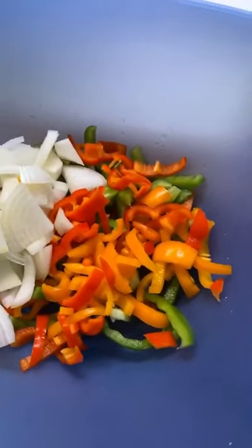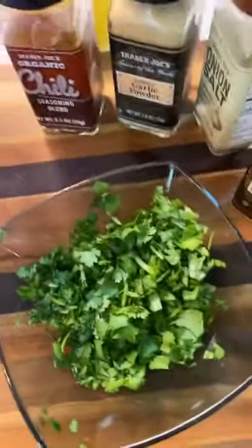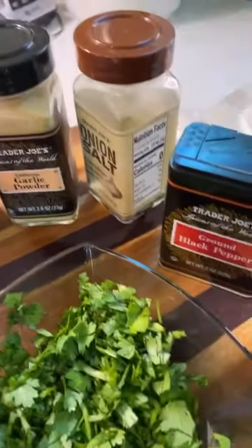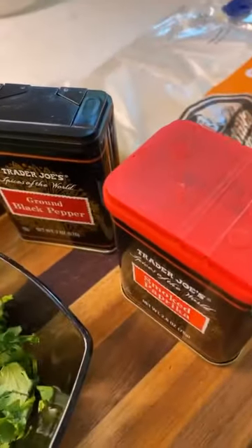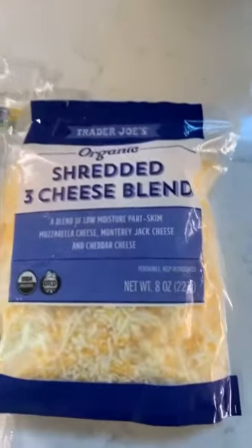Here I have some colorful sliced peppers, sliced onions, freshly chopped cilantro, some chili seasoning, garlic powder, onion salt, ground black pepper, and smoked paprika. I also have some organic tortillas and some organic cheese.